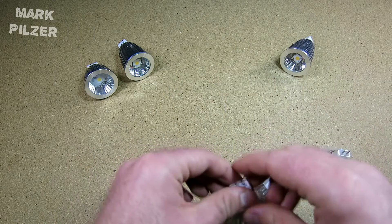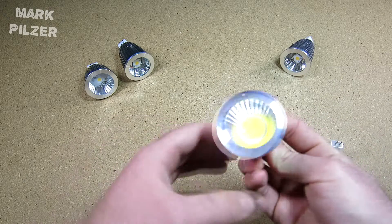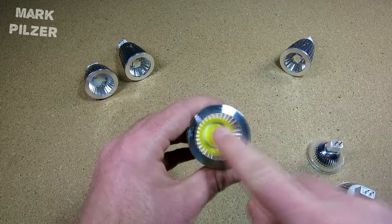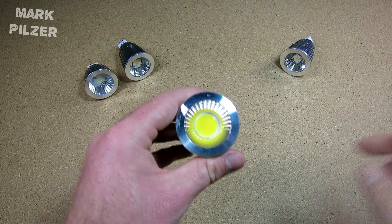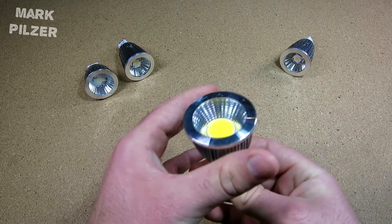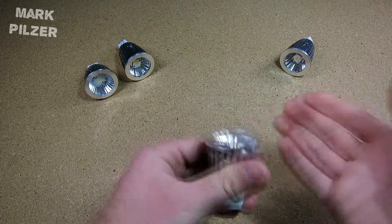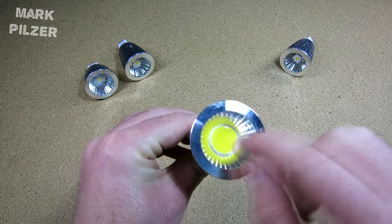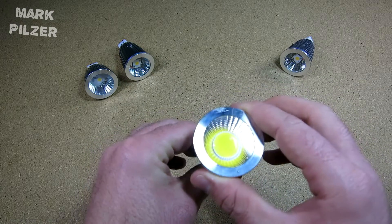After burning through a few of these, I was getting frustrated so I tried the CoB variant. The issue I see with these is they also actually take a lot of energy and create a lot of light — that is true — but the efficiency of the CoB LED they use is not good at all.